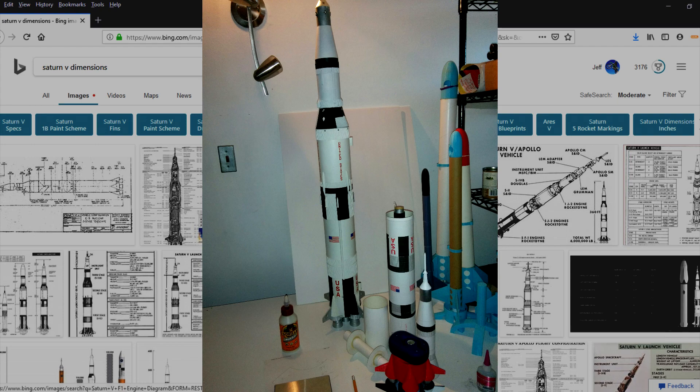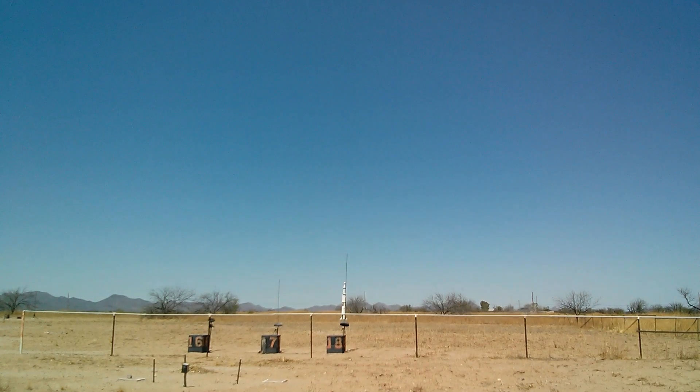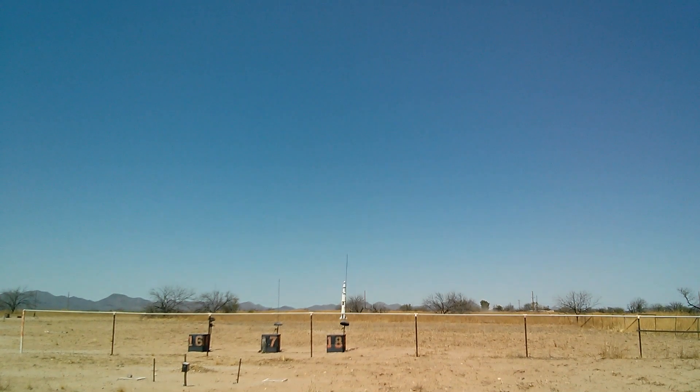Fortunately, we have the 1/100 scale Estes Saturn on standby. At pad number 18, a 1/100 scale Saturn V on an F-44. Pad 18 has continuity. We are going in — five, four, three, two, one.